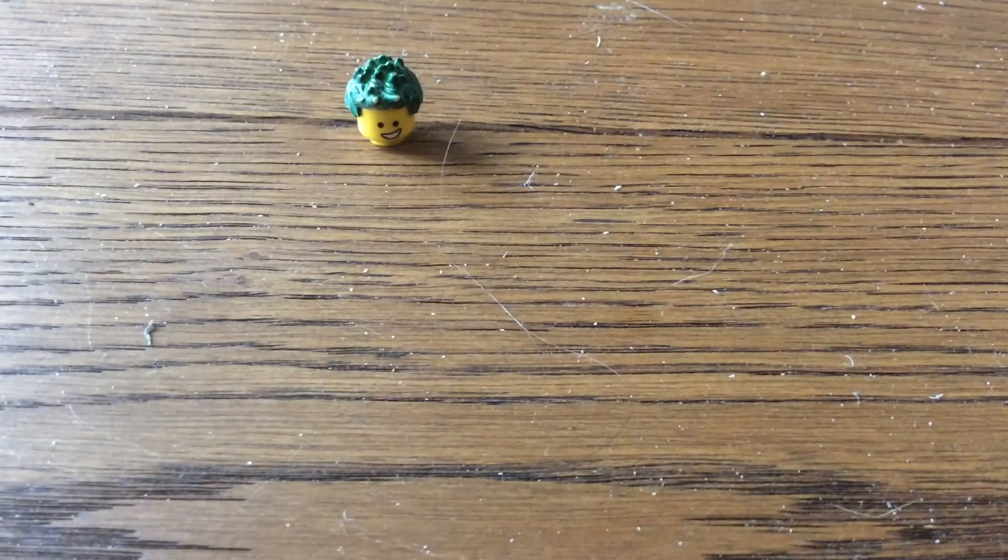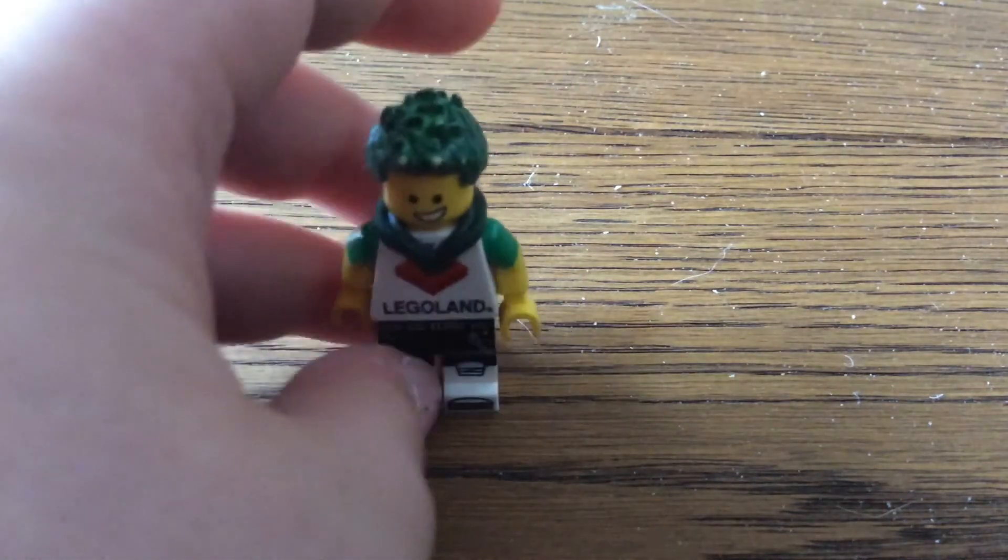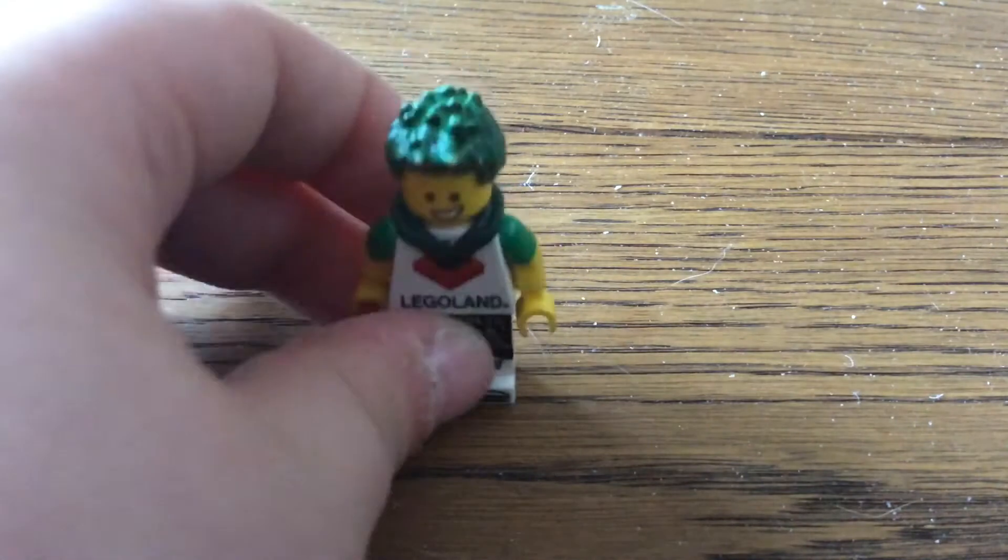And if you think sig fig is — oh no, sig fig stands for signature figure. Not significant, not significant.